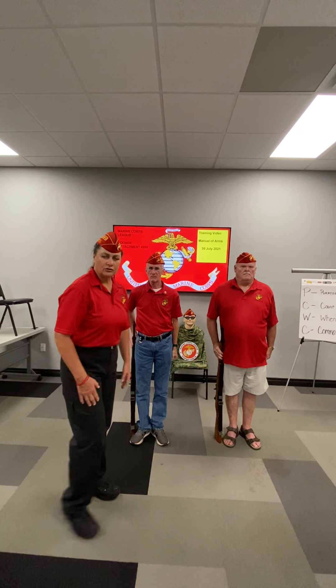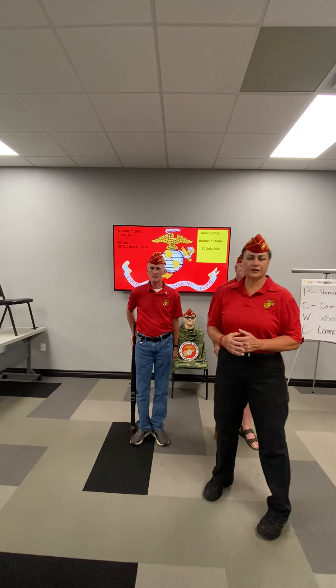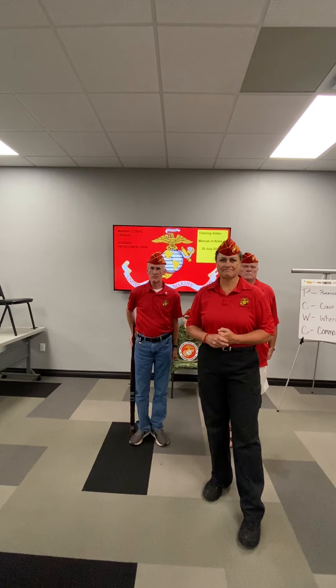That concludes my period of instruction. That is port arms and order arms. Thank you for watching. Again, this is Sooner Detachment, Oklahoma City. See you next time. Bye!